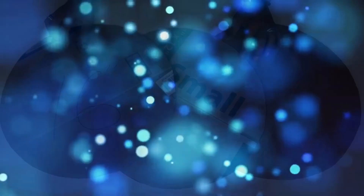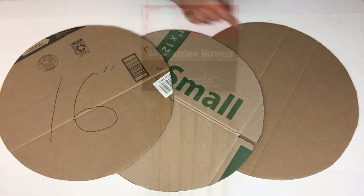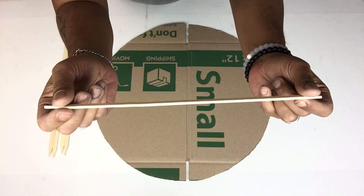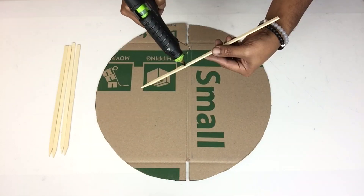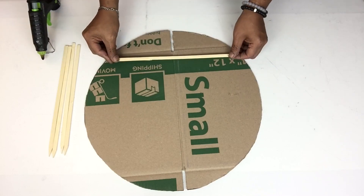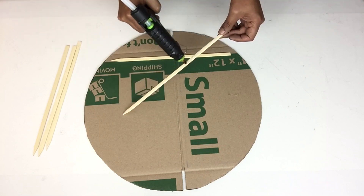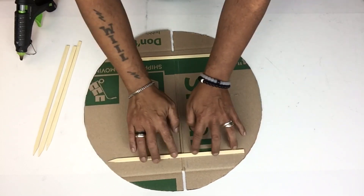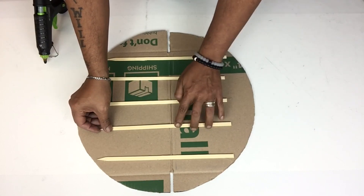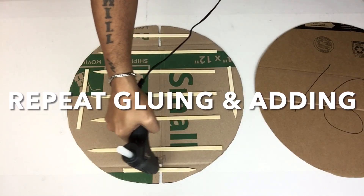I put the first table aside and I'll start working on my second side table. I'll start with three 16-inch round cardboard cutouts. I'll be using flat skewers and gluing them in between the boards — the skewers are very strong and this will make the boards strong as well. I repeated adding glue and boards until I was done.